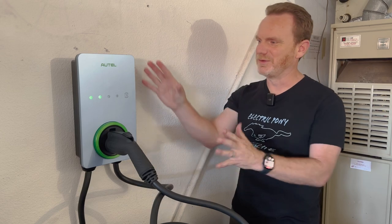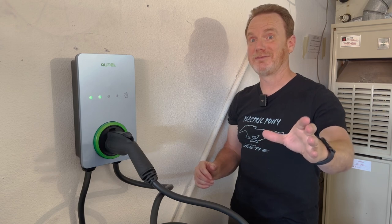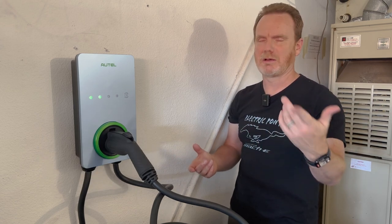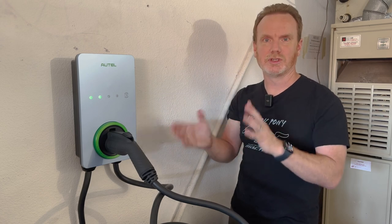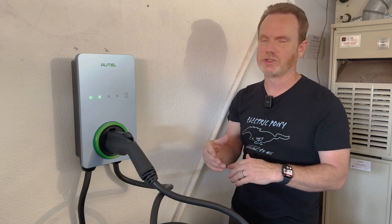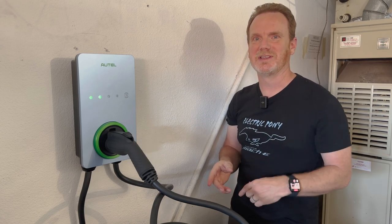Anyway, that's an overview of the physical part of this. I'm recording on my phone, so I need to grab a GoPro so I can show you the app and what it's doing during a charge session. Let me reconfigure my setup and we'll move on to the next part.